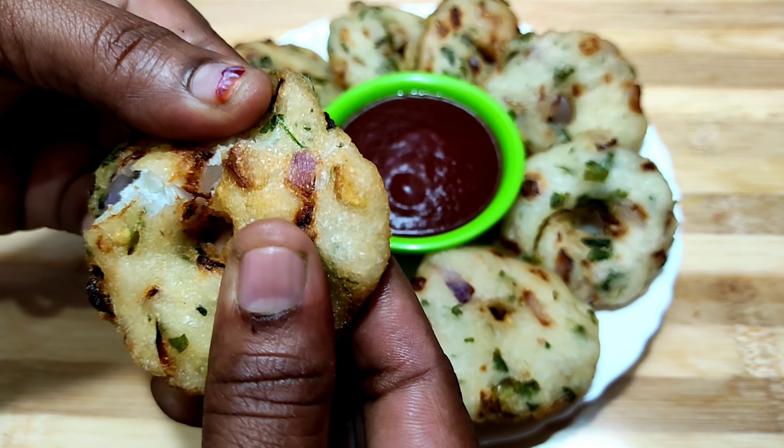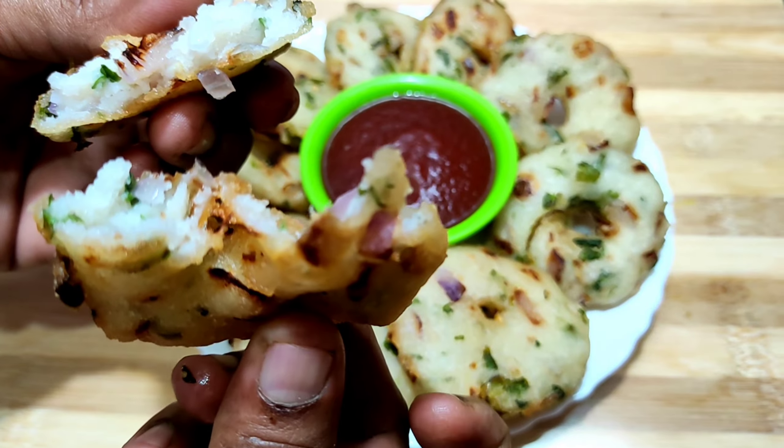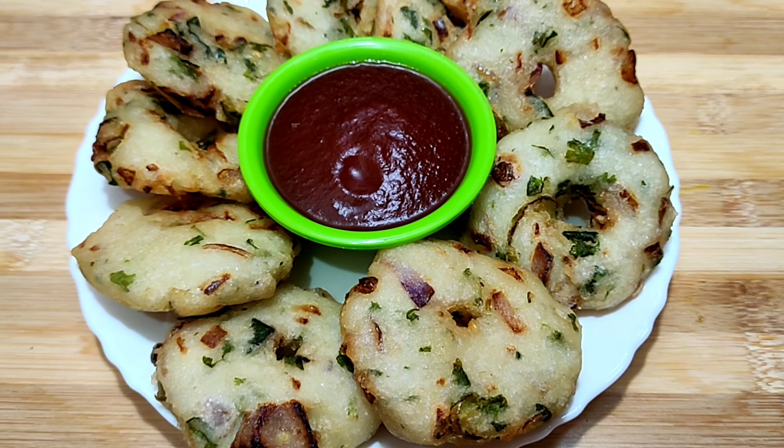Welcome friends! Let's make a mixy jar with crispy, crispy and crispy.